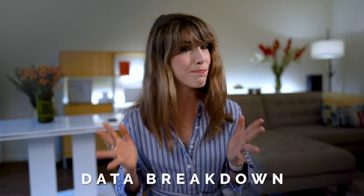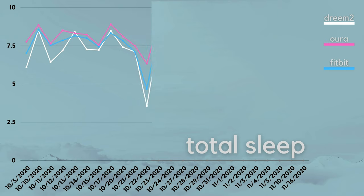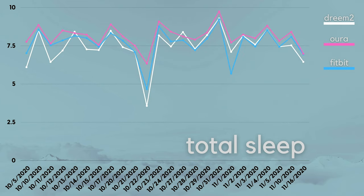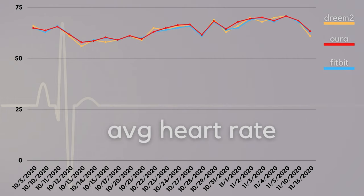Now let's move on to my data as I compare some of the biggest differences between the Dream 2, the Oura Ring, and the Fitbit Sense. I'm just going to share some of the highlights from my past month — but if you want a deeper dive, leave me a comment below. Where all three devices excel is in total sleep time and heart rate data. The trend lines for total sleep were pretty consistent across the board, and my average nightly heart rate was nearly identical for all three devices.